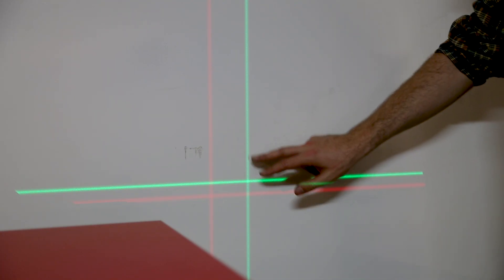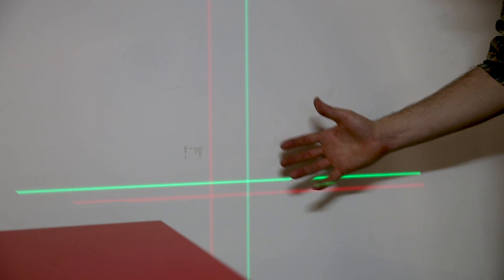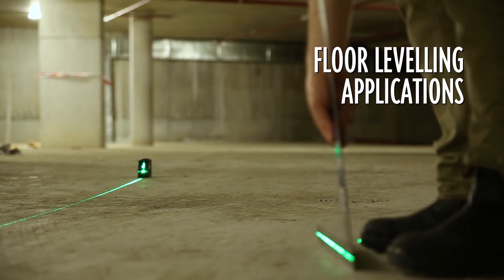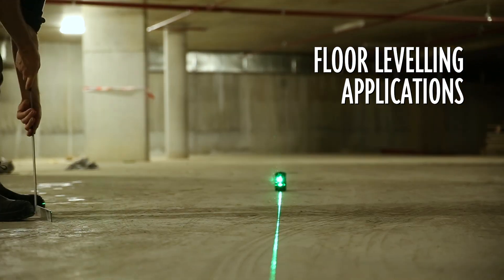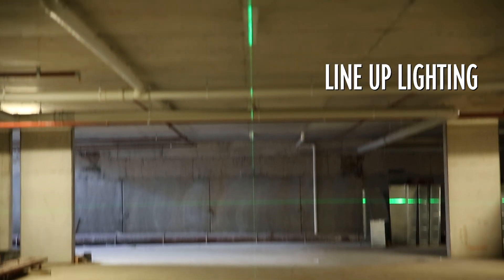We're 30 meters away from the lasers now and as you can see, the green light is definitely coming across a lot clearer than the red light. With applications across all trades, this is a must-have device for your toolkit — whether you're a carpenter, electrician, plumber, or a DIY enthusiast, you will find so many uses for a laser level.